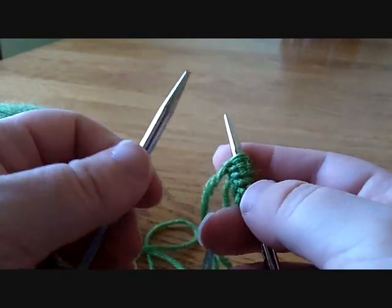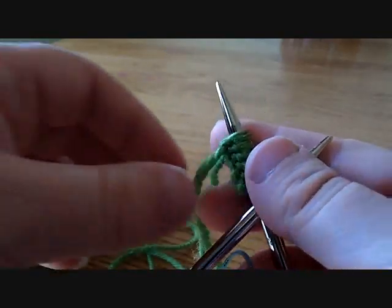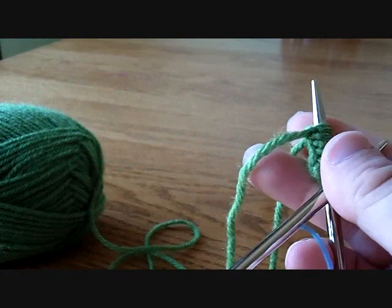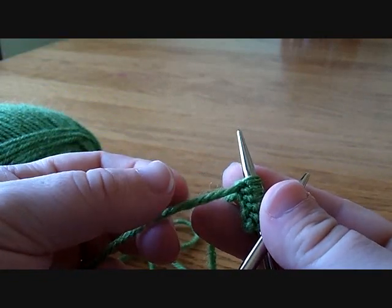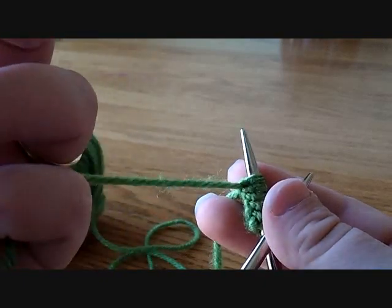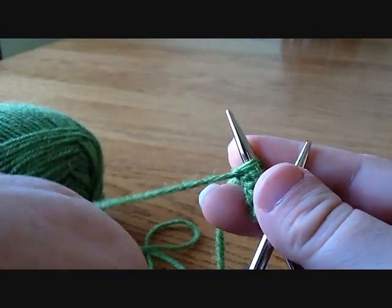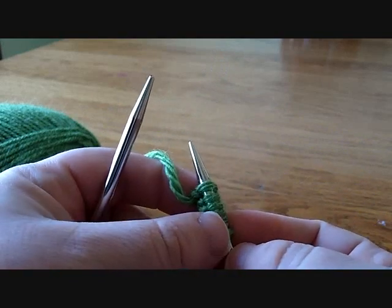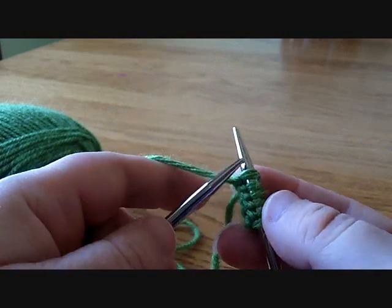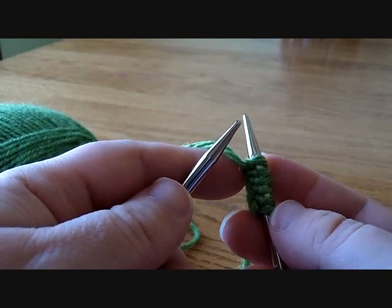Another type of cast on that I've used is the knitted cast on. This is especially useful if you need to cast on in the middle of a row or at the end of a row while you're working on a piece of work. Let's say I've been knitting my row — this is the end of my row, or I've turned my work and this is the beginning of my row.